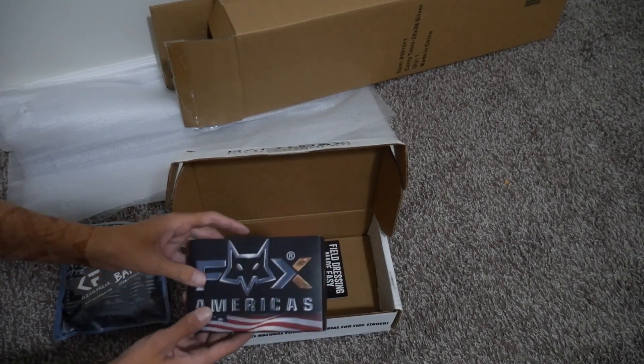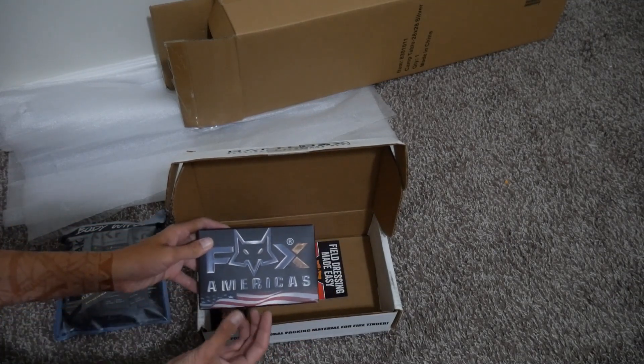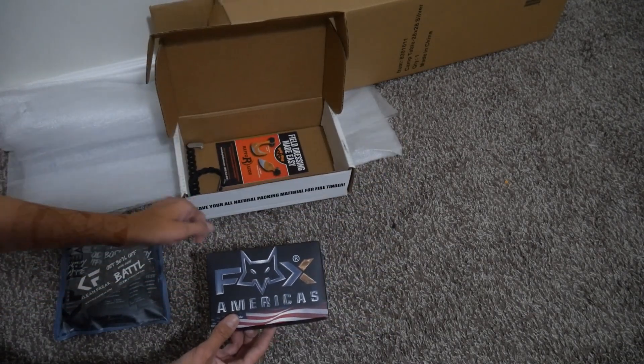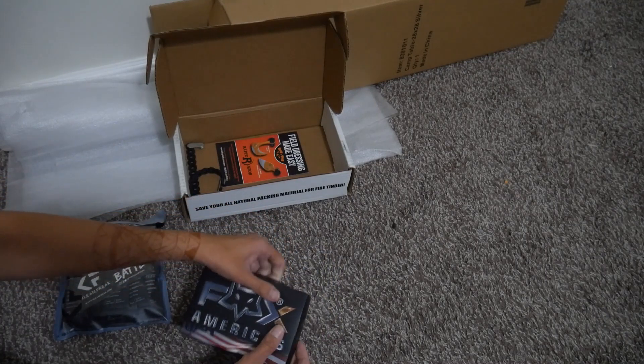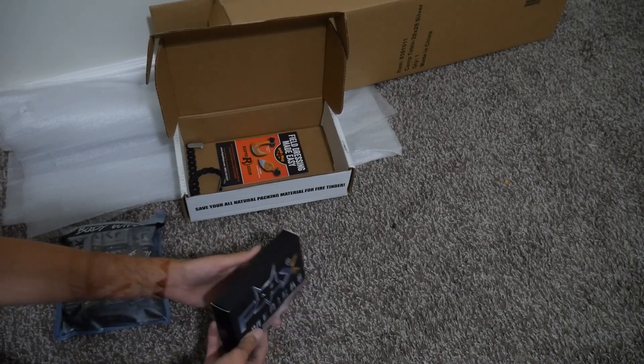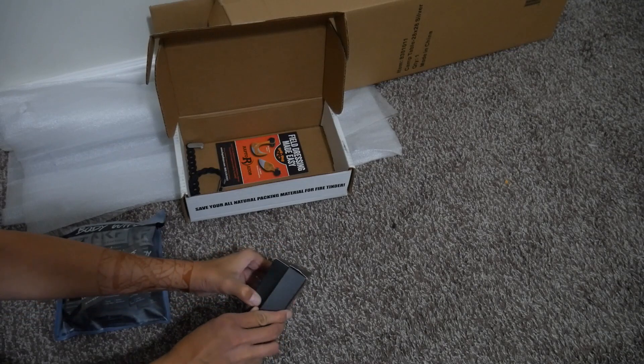The next item is another Fox Edge. I honestly think that Battle Box must have some contract with these guys, because I swear we get so many of their knives. But it's not a knife this time — it's an arrowhead set, which sounds pretty awesome. Let me figure out how to get this open. So it comes with some orange paracord — hunter orange — and what looks like a paper showing what's in it, and this cute little pouch. I'm guessing that's where the arrowheads come.